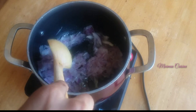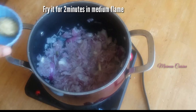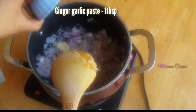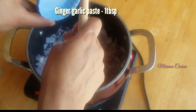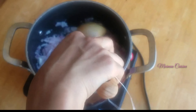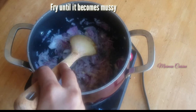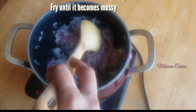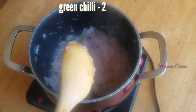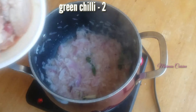Fry the onion for 2 minutes on a medium flame. Add in a tablespoon of ginger garlic paste and mix it well. Fry until it becomes soft and mushy. Add 2 green chillies — don't cut the chillies.